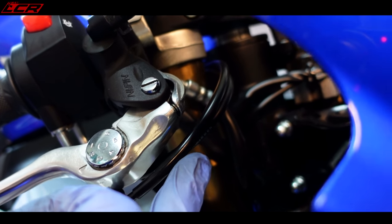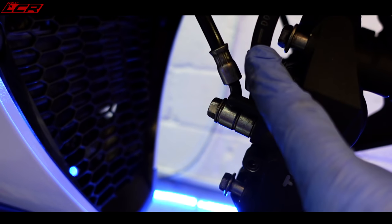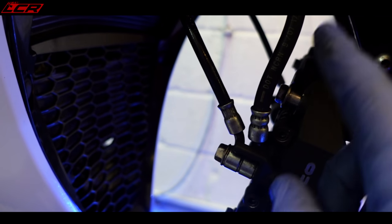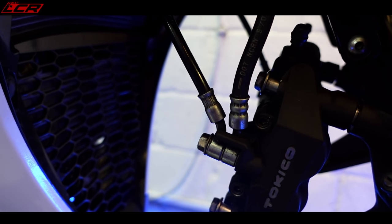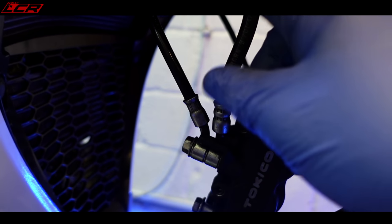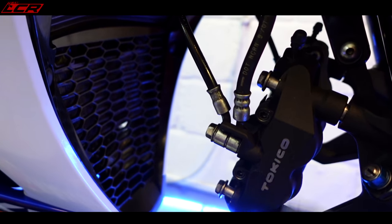Now we're going to fit the brake lines to the calipers. At the top we have the master cylinder with a single line coming off it underneath, and then on the calipers you've got the line coming down from the master cylinder and this line which feeds off to the other caliper. This is the road setup where they come in and branch off to the other caliper. You can of course get a race setup where you get two lines — one line for each caliper. Apparently there's really not much difference from a performance point of view.